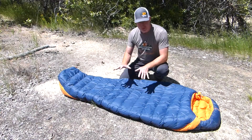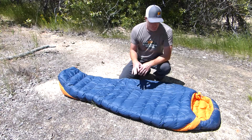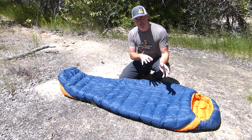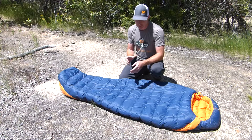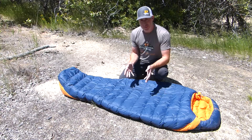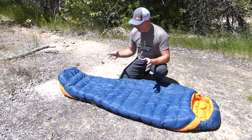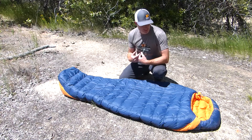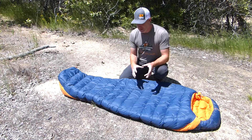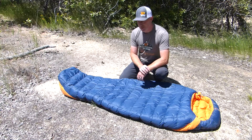As far as temperature ratings, this is the 23-degree model. Exped gives you three different ratings for each bag: the comfort temperature is 23°F, the lower limit is 14°F, and the extreme lower limit is -25°F. Obviously that extreme lower limit is a survival-type situation. For me personally, this bag performed really well and kept me warm down to 23–25 degrees, and then below that it started getting a little bit of chill — but it did perform down to the expected comfort range.